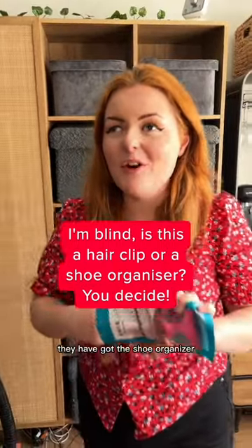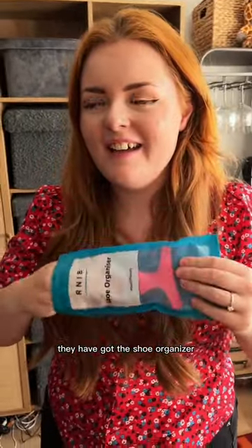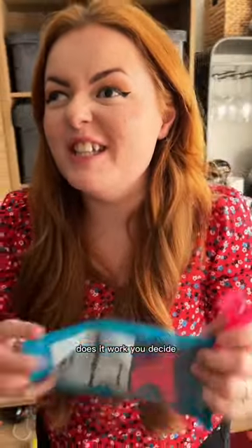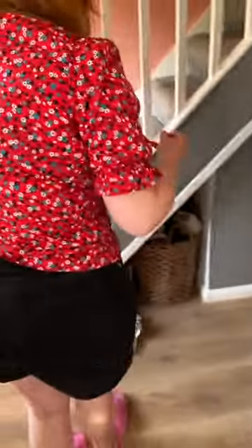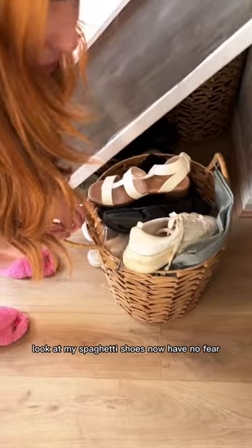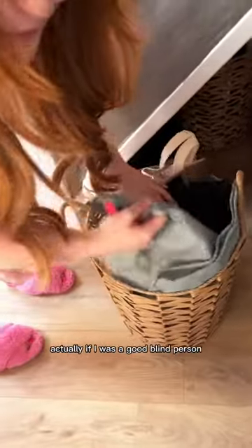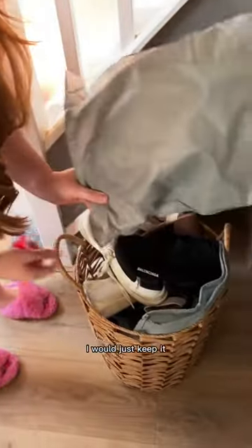I'm at it again — they have got the shoe organizer, aka crocodile clip. Does it work? You decide. Let me go and get your shoes. Look at my spaghetti shoes! No, have no fear — crocodile clip and shoe organizer is here. Actually, if I was a good blind person I would just keep it in my lovely little bags that I bought from Amazon.